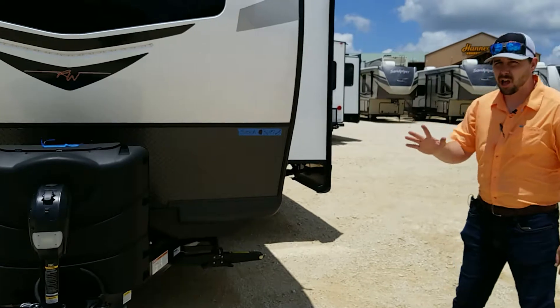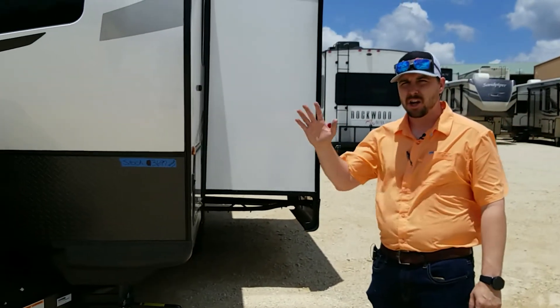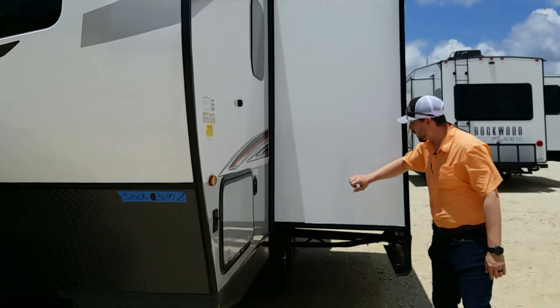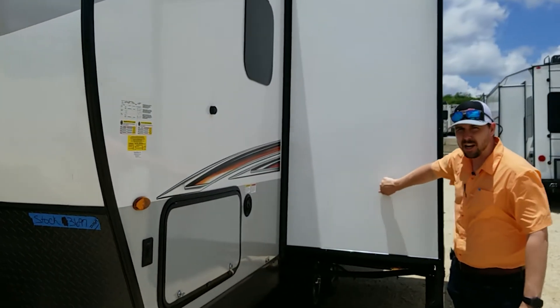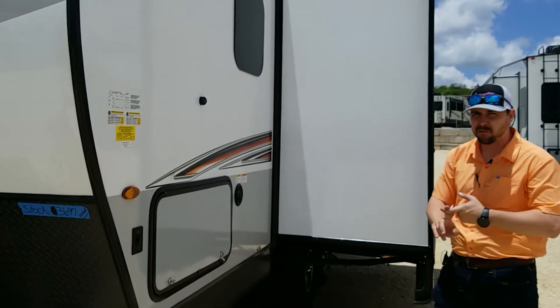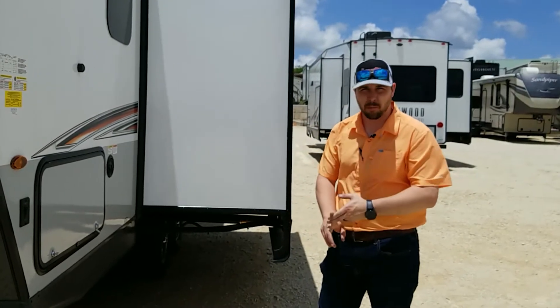One of the big things I love that makes these such good four-season trailers is that they fully laminate the slides. You can come up to one of these and knock on it — it's fully laminated, so it keeps that heat from entering, that cold from entering. It just keeps you cooler or warmer on the inside.